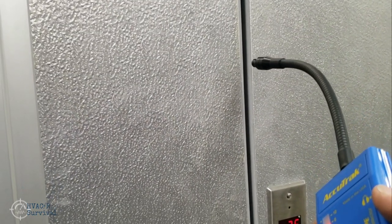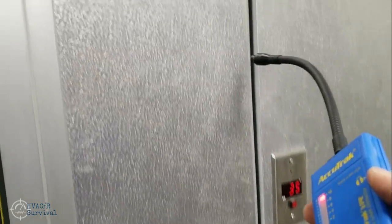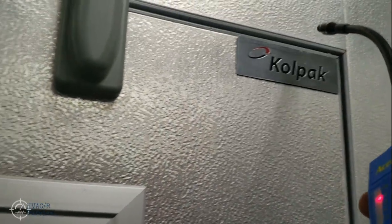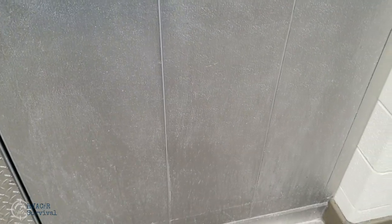You can really tell the difference there. Right there something isn't quite right. You could be having some issues with seals — maybe you've got freeze-up going on around the top of your cooler. These are all things that you could be checking out.